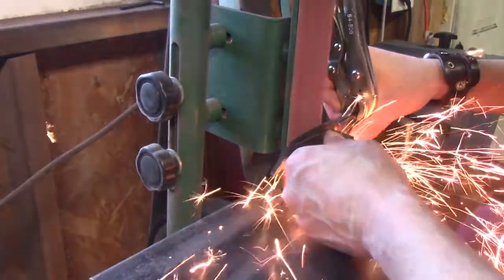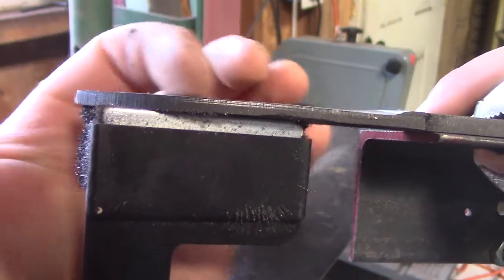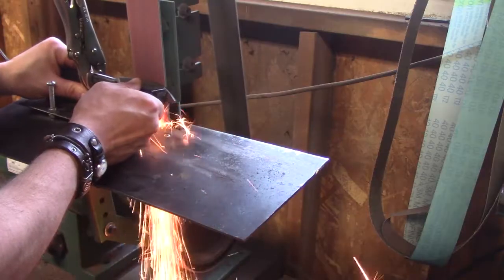I'm gonna grind each side to the center line. You can see it's a little bit off to the side, so I'm gonna grind a little bit more — just a couple more passes — and flip it over to do the other side.